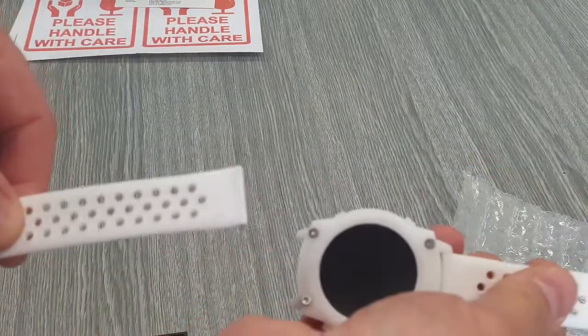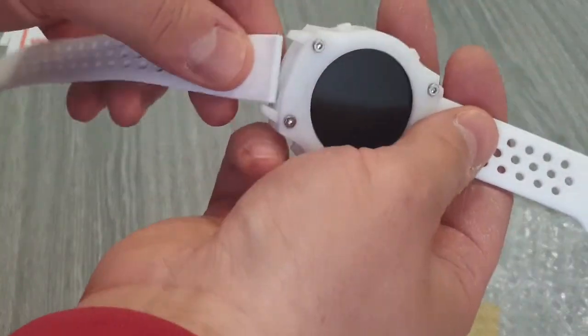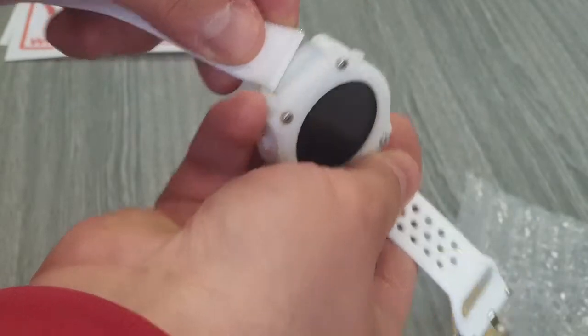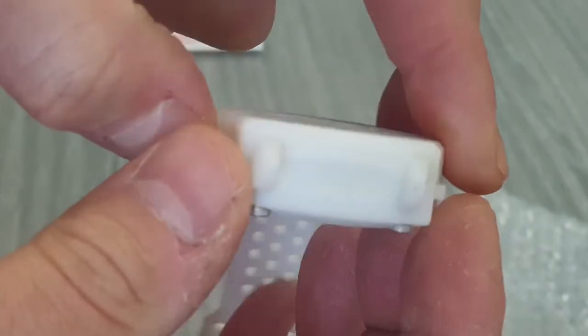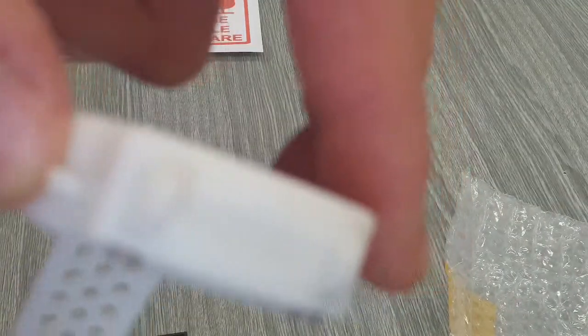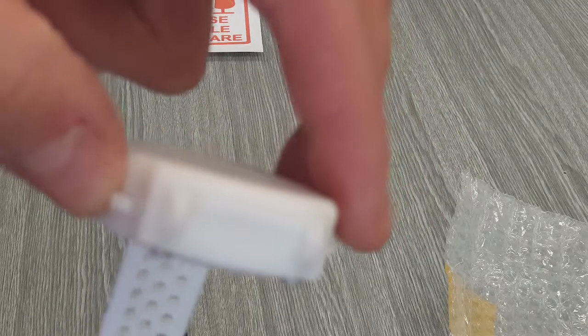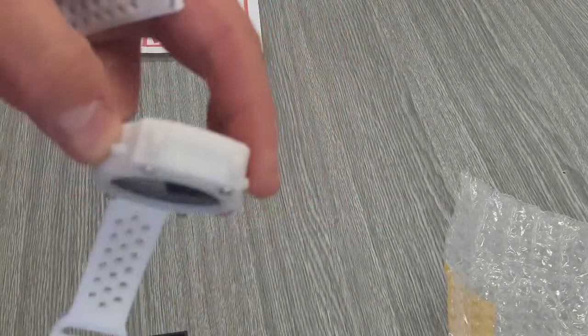But yeah, it breaks immediately. Unfortunately, you have seen what you have seen. And let's focus... focus... no way.